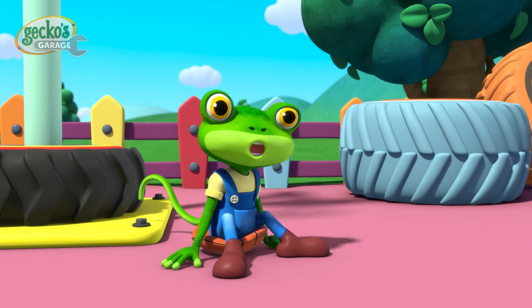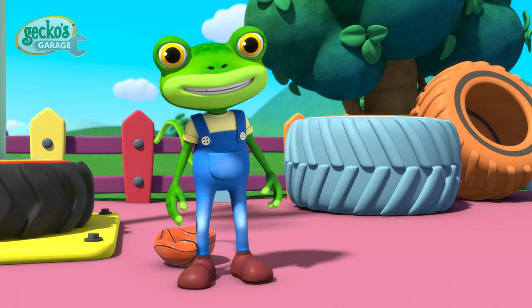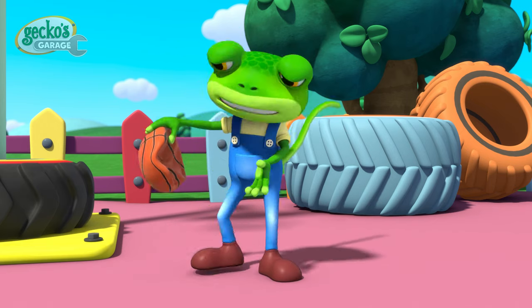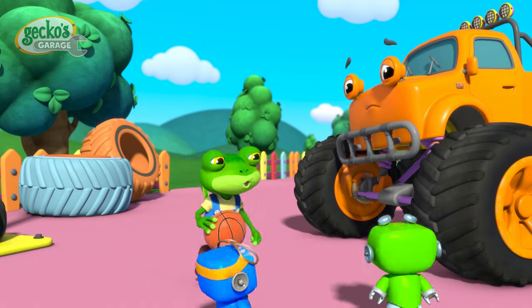Watch this slam dunk! Silly screwdrivers, that didn't go to plan. But I'm ok! Thanks Max! Oh but the ball isn't — it's gone flat! Sorry Max, I'll go and pump it up right away!